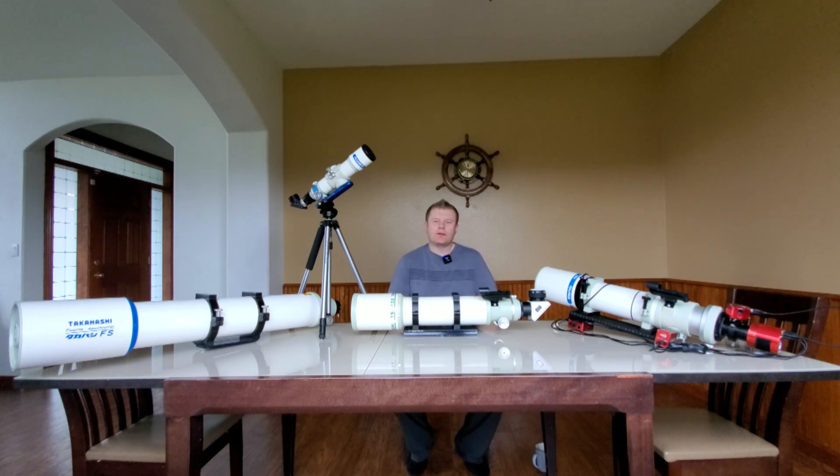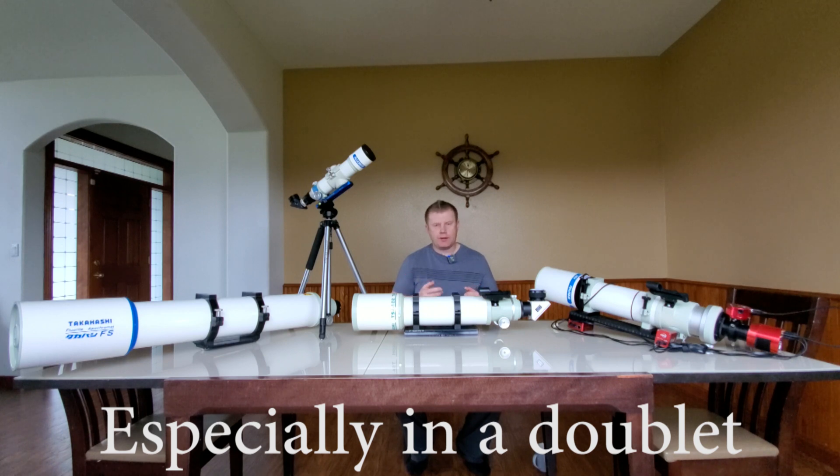Next in the good category is weight. That's not to say these are super lightweight, but overall they are on the lighter side among premium brands. If weight is a major consideration, do look up the specs of whatever scopes you're considering, but Takahashi generally makes a pretty light telescope.